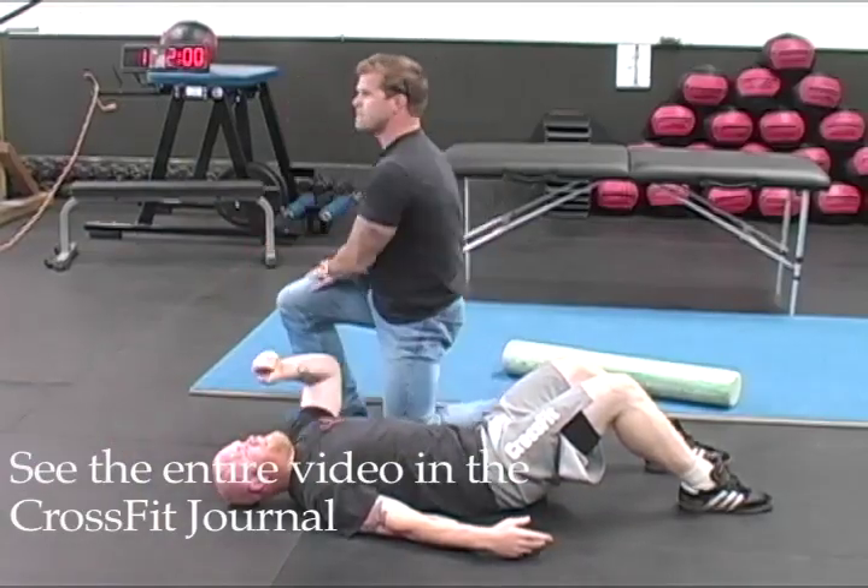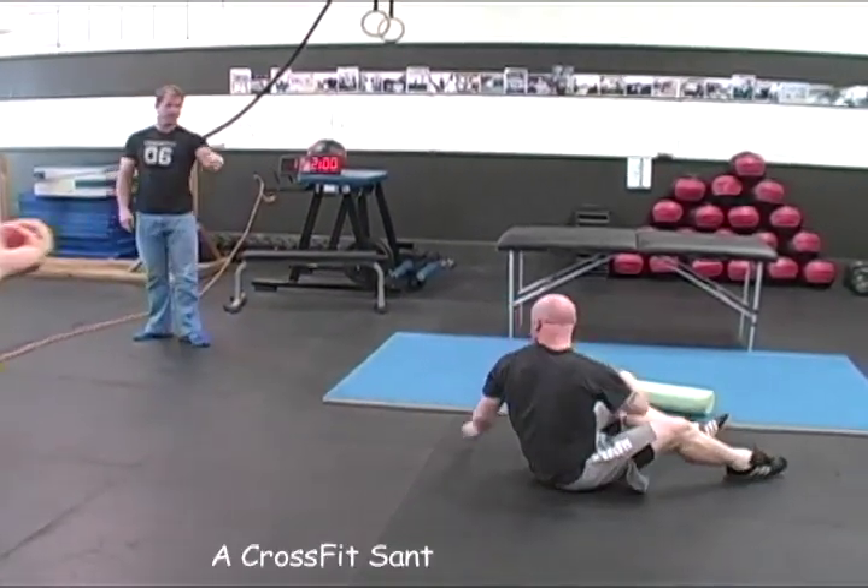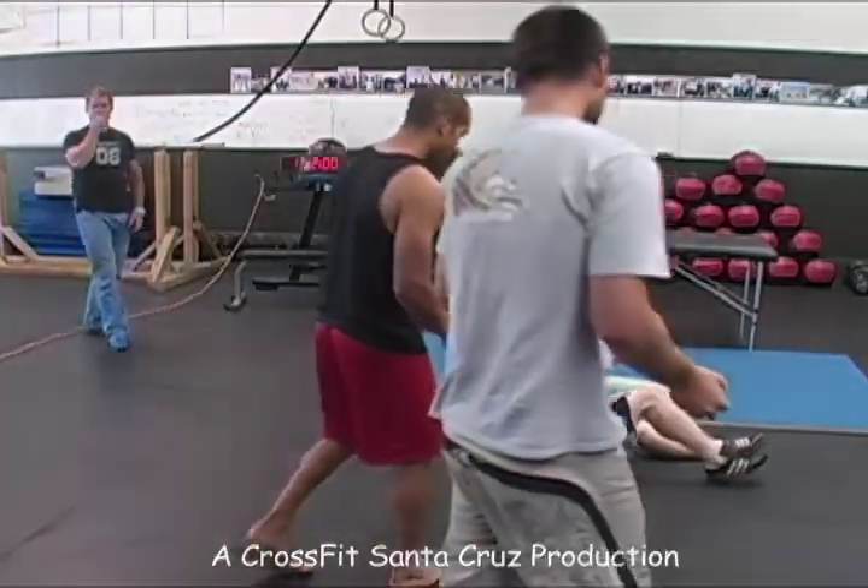Let's do the two-minute drill. Grab a ball. Come to the ball.